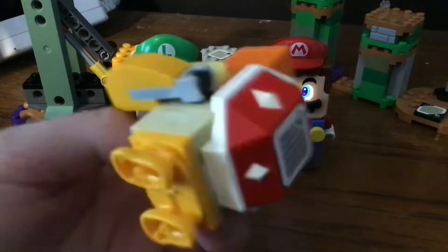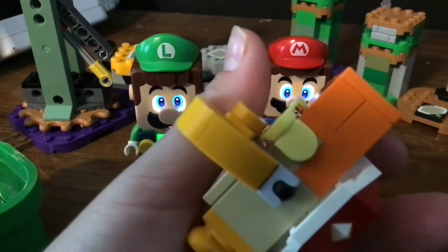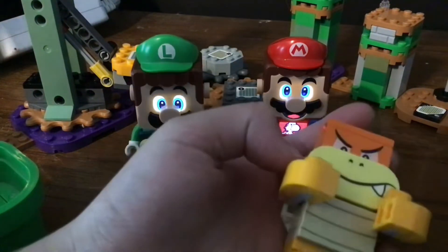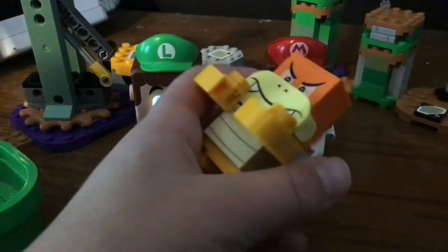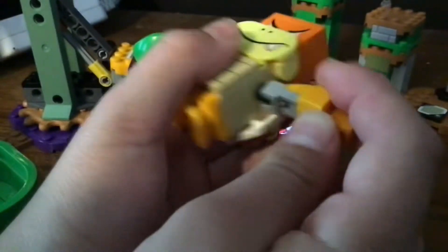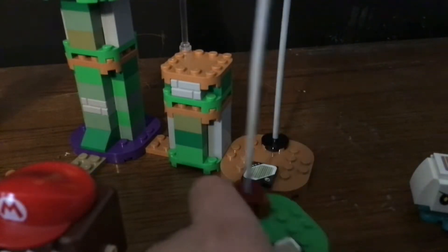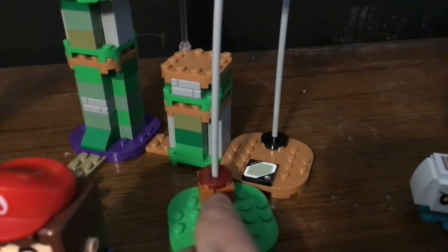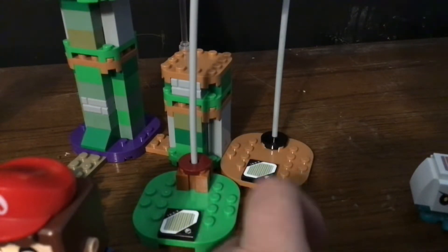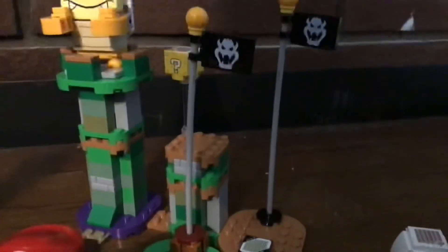Next up, they replaced the Goomba with him. I'm going to say they replaced Bowser Jr. with Boom Boom. The Bowser Jr. in the Mario Star set — he's just not as detailed as this one. I don't really care about Bowser Jr. anyway. He has full movement — his hands move around. Notice how this is green to match the environment. The barcode matches. The golf ball has Bowser's face on it. This bottom is different — that's what makes this set cool.